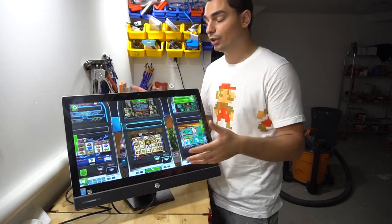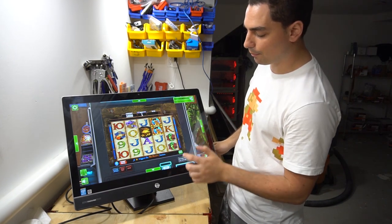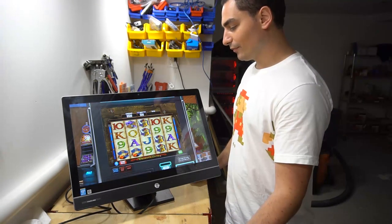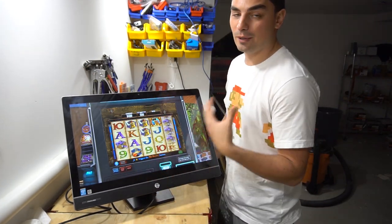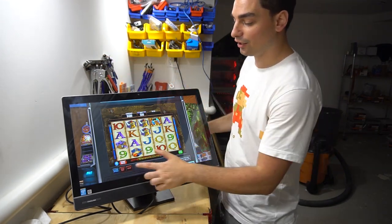Basically now we have our screen and we could change our bet amount. We have max bet — let's see how the first spin goes. I never win anything. But as you can see you can literally play around with it, spin the wheel. For me personally I'm not too much into slot machines, but it's awesome to see all the slot machines here.